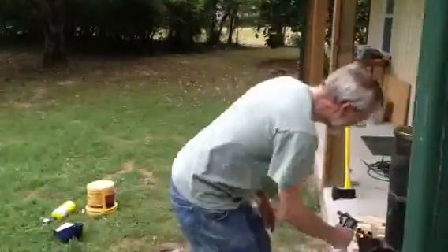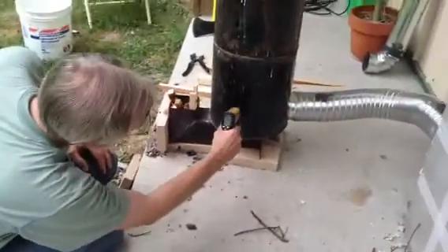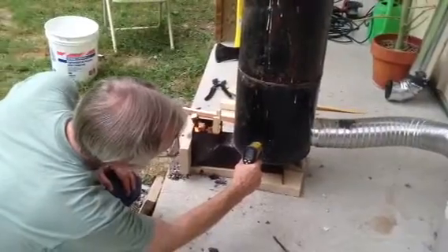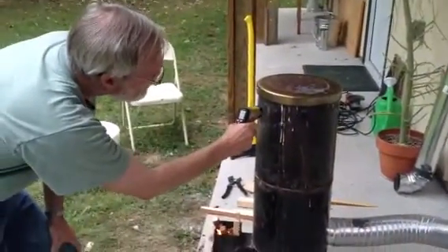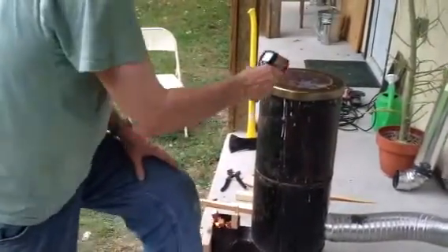Let's go to the stove and make some temperature readings. The burn chamber is 760. The barrel at the bottom is 247. The barrel at the top is 420.